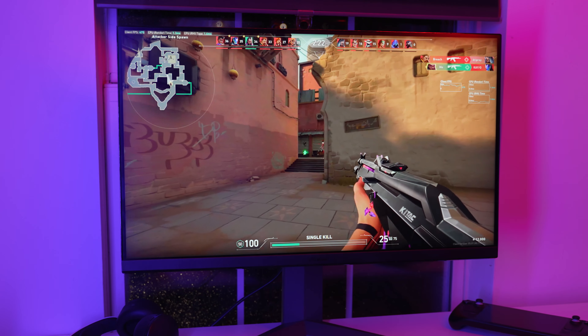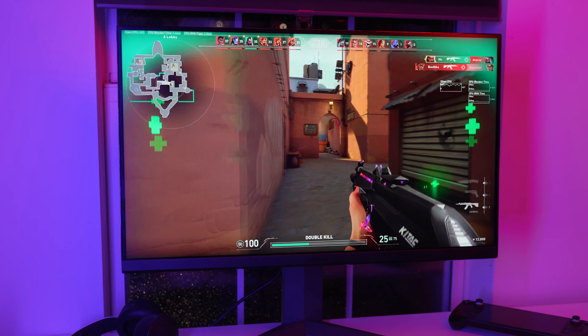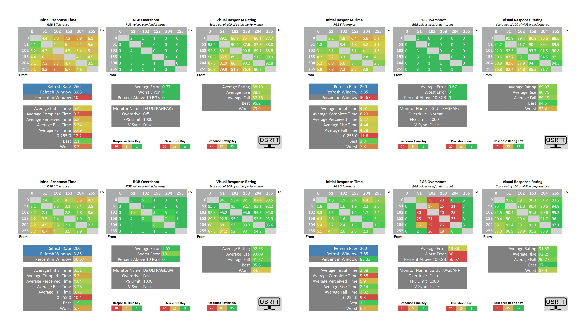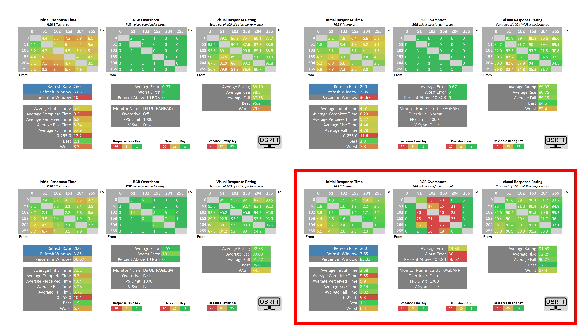If you're trying to get that flick headshot, which usually ranges anywhere from 7500 to 10,000 pixels per second, you will have overshoot if you leave it on the faster overdrive setting. Going with the fast setting will give you the same amount of ghosting that the faster setting gives in overshoot, so it's best to just stick with the fast setting since visible overshoot is a no-no.